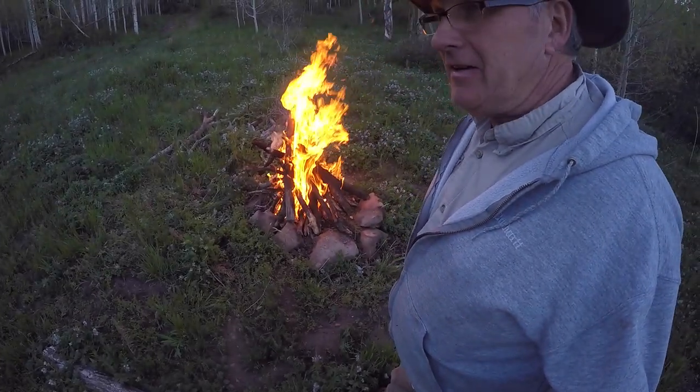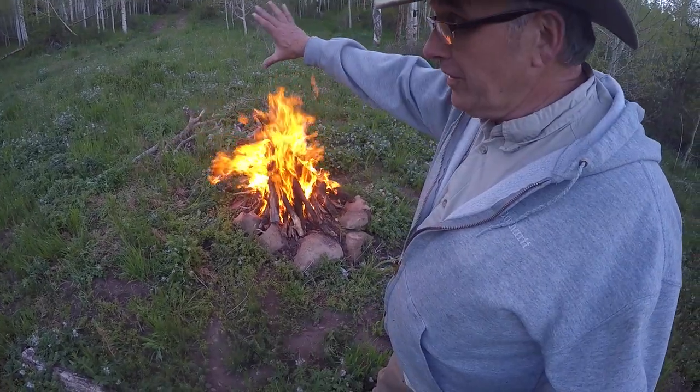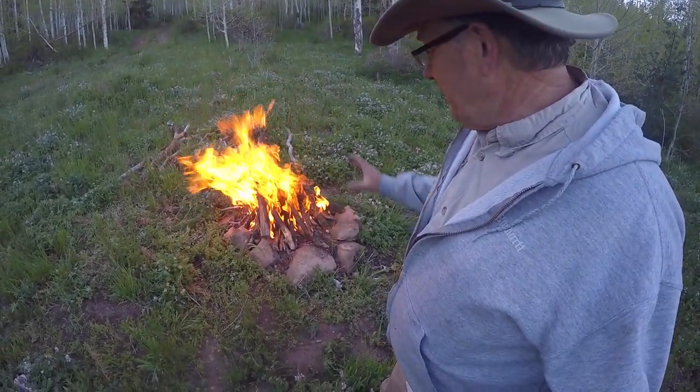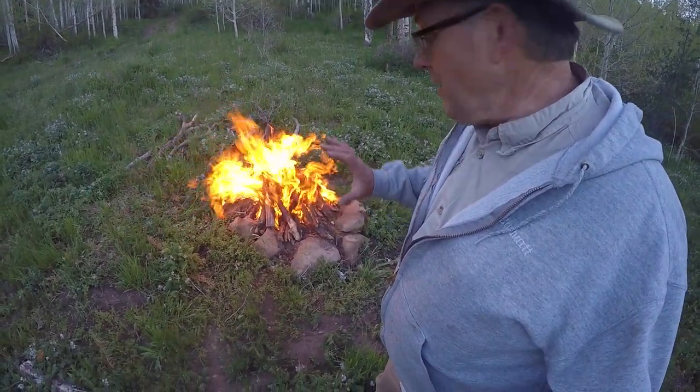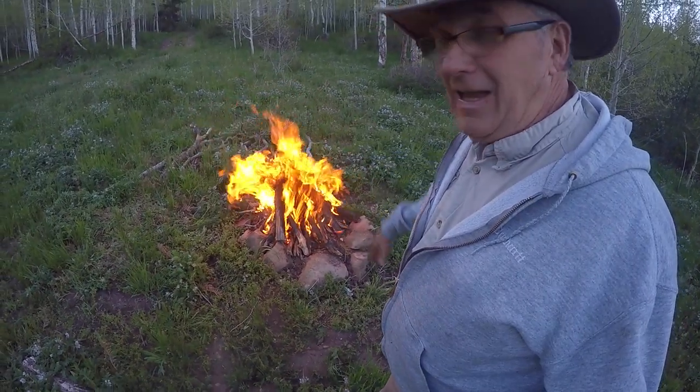I like to get a pretty good fire in the evening. I feel the cool air kind of flowing down through here, so it feels good to have a nice fire. I like to get a great big nice bed of coals so this fire will last a long time.